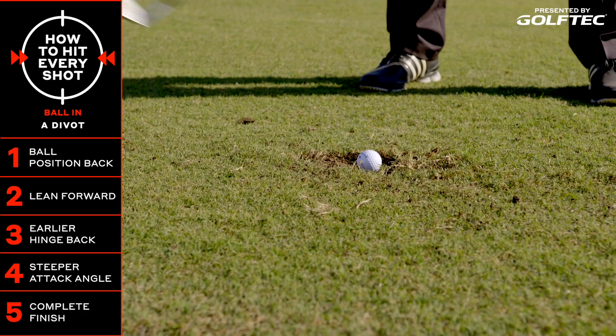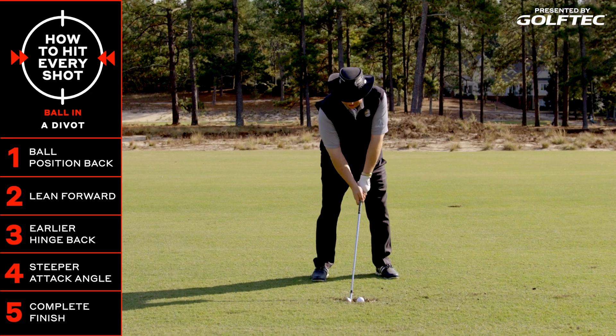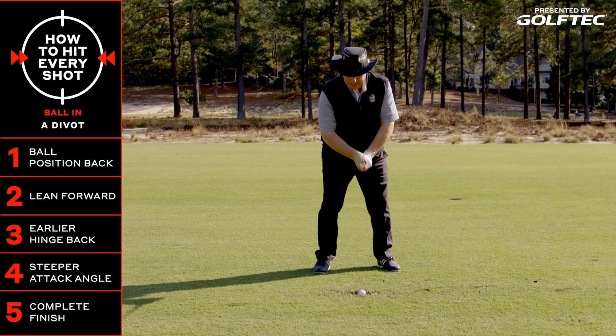All right, so we're getting set up, ball's back in the stance. We're going to lean that shaft forward, and remember, don't forget to take some turf and finish that golf swing. Here we go.